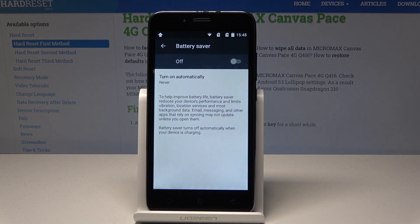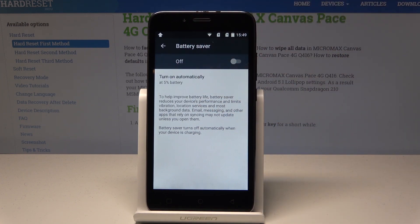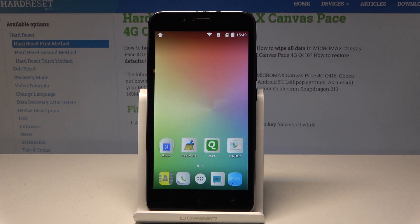As you can see, the following stripe pops up when enabled. If you disable this mode, the stripe disappears. You can also turn on battery saver automatically when you have 5% or 15% of the battery remaining.